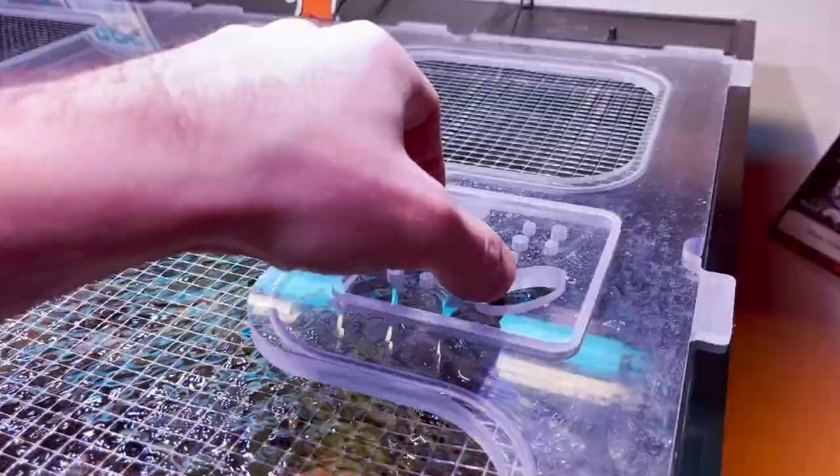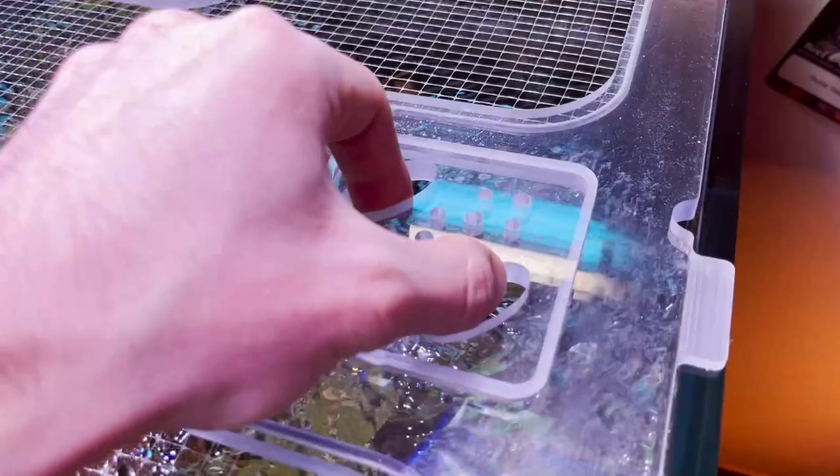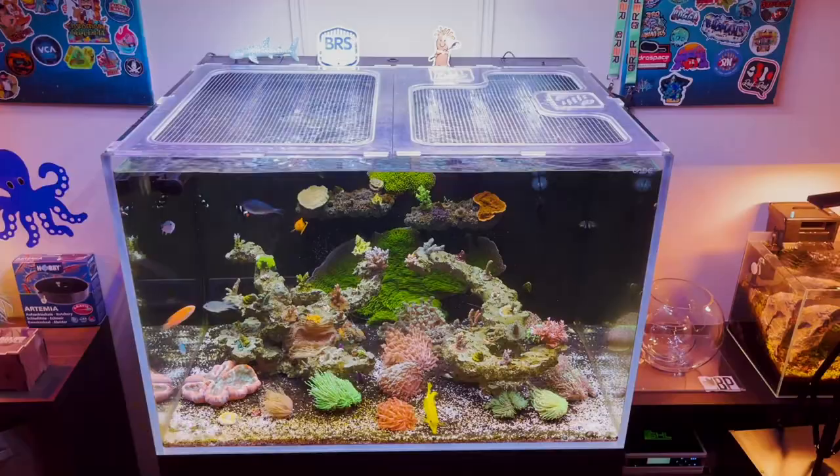Another popular choice with Reef Ain't Easy are customizable feeder doors. You can have as many as you want, wherever you want, however you want them — square, circle, engraved — fully customizable. This gives you complete control over how your lid looks.